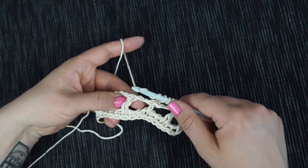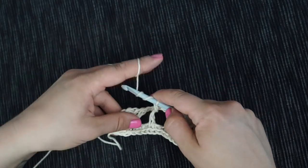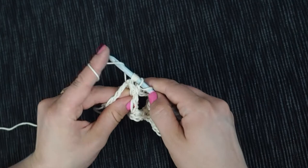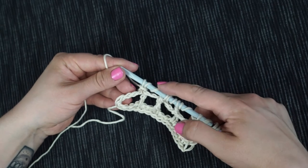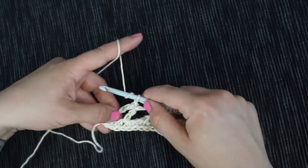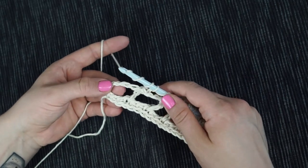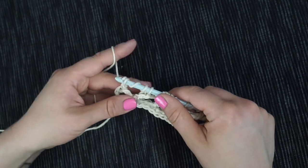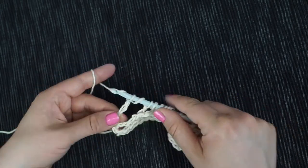Continue alternating front post and back post double crochets, and don't forget to always have the additional yarn overs between the stitches. The last Tunisian double crochet of the row is worked like a normal Tunisian double crochet: insert your hook from front to back into the vertical bars, pull up a loop, yarn over and pull through two. Then work your return pass again, which is always the same here.